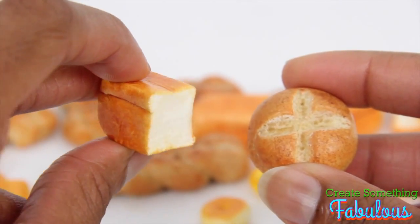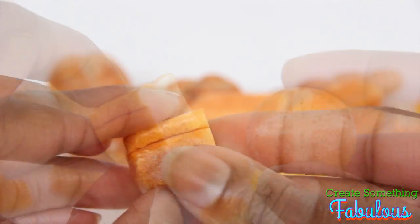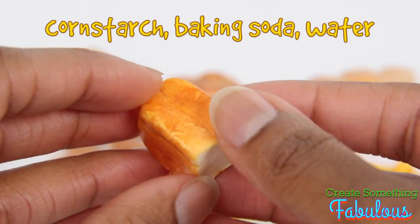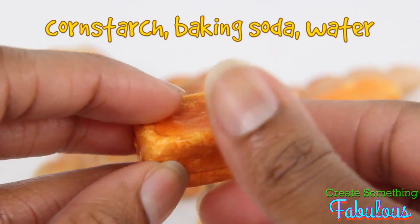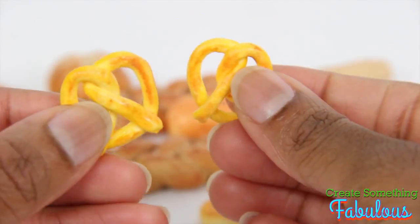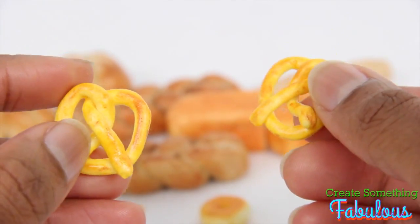I actually like the cornstarch dough a little bit more. Cornstarch dough is made of cornstarch, baking soda, and water. You can bake it in the oven at a very low temperature, or you can allow it to air dry. And air drying is awesome for those who cannot use the oven.